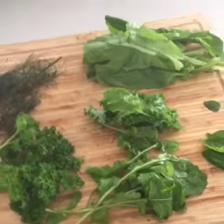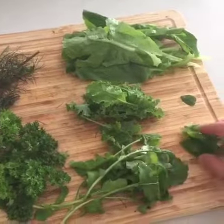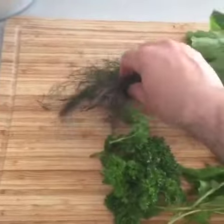Today we are going to make fresh salad. So we have some salad, baby kale, baby arugula, some basil, some mint, parsley and fennel.